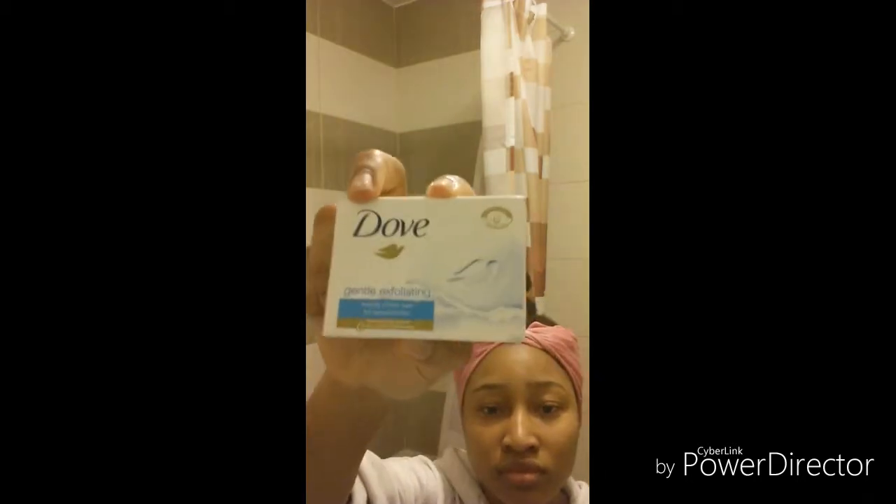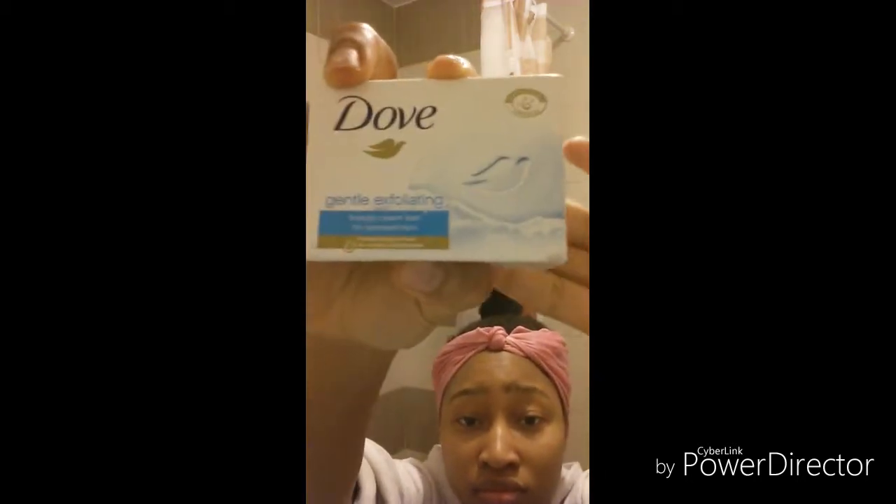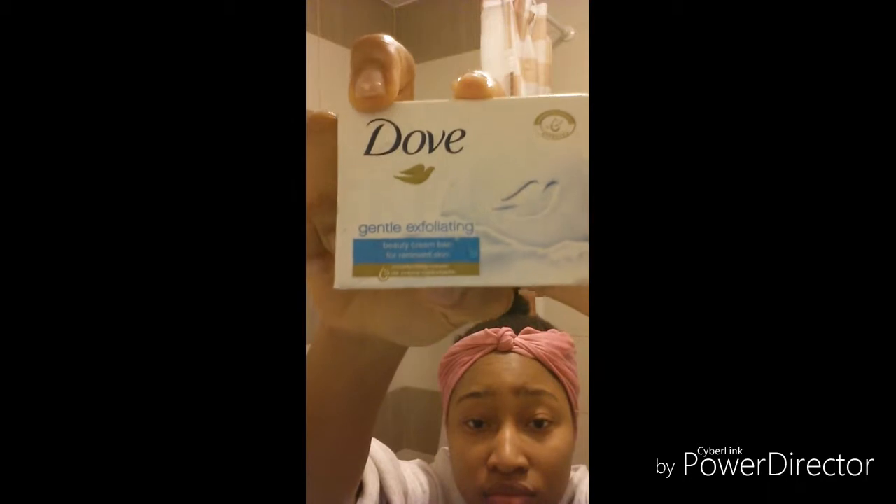Hey guys, welcome back to my channel. I'm going to show you my skincare routine. This is my Dove gentle exfoliating soap that I use on my face in the morning. I'm just taking it out to show you how I use soap to wash my face — nothing special.